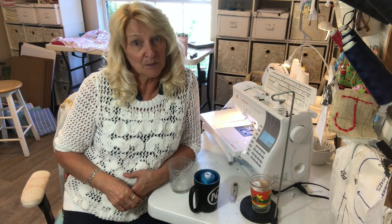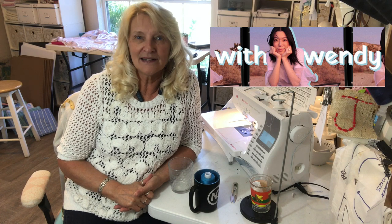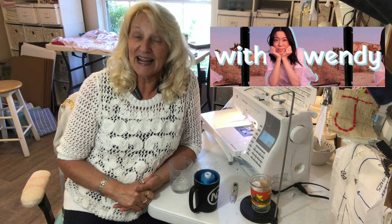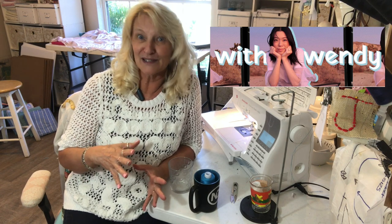Well this is a tip that I saw on Wendy's channel. Her channel is called With Wendy and she is amazing. She's in Canada and if you are a person that cares about style and trends and sewing, she's a person to keep an eye on.